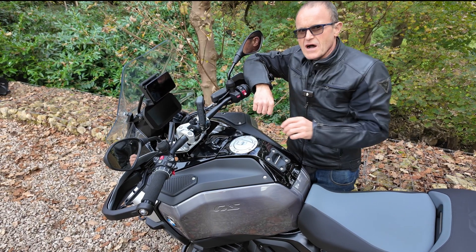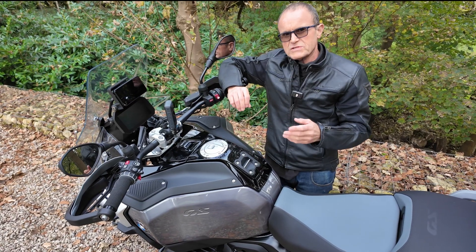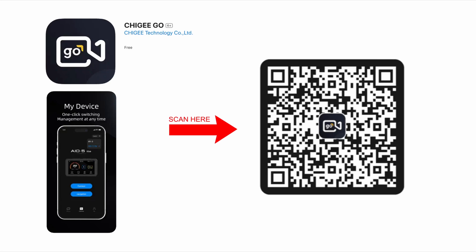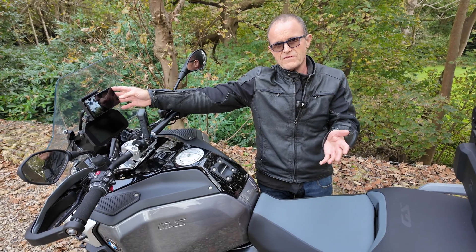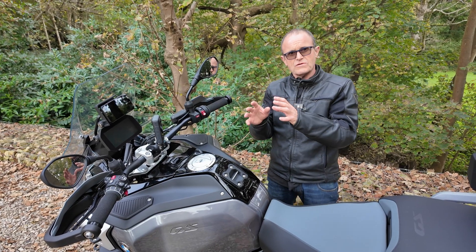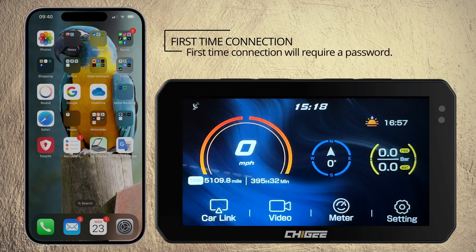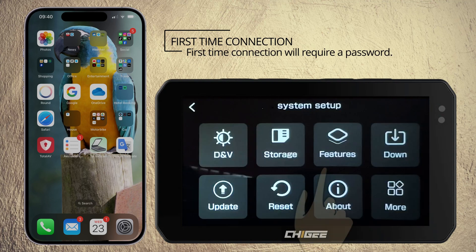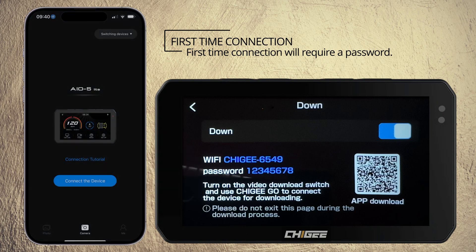I've made some animated videos to show you step by step which buttons to press, and we're also going to discuss some of the pitfalls. Your phone has a chiggy Go app — the app is used so you can view your dashcam footage, and it will also tell you when there's a new firmware available after you have connected the app to the chiggy for the first time. I've made an animated video to show you the first-time login to the chiggy with an iPhone. When we connect the app to the chiggy, we are connecting to the Wi-Fi being transmitted by the chiggy.